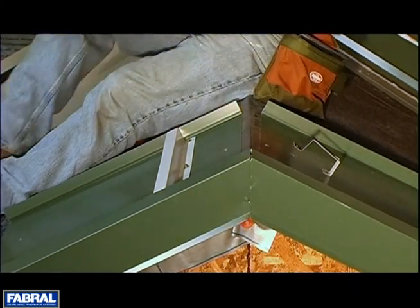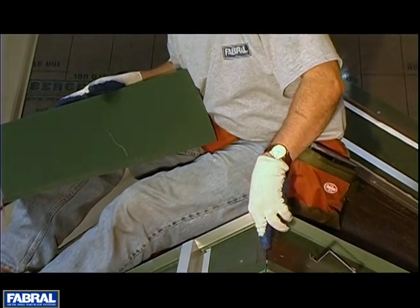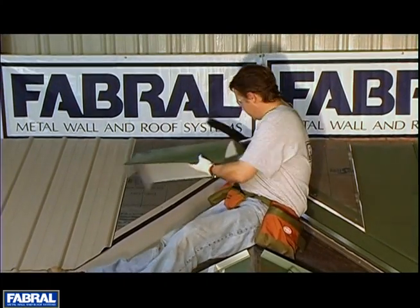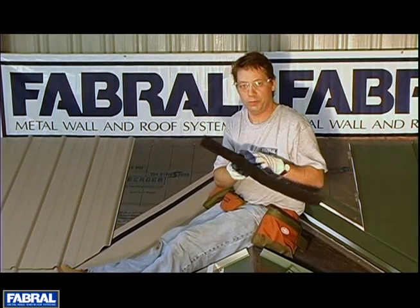Now if you want to vent your attic space — it's not going to vent under the panel, it's going to vent into the attic space. So this would be cut open to allow air to come out. For our demonstration, we are going to talk about the profile vent.